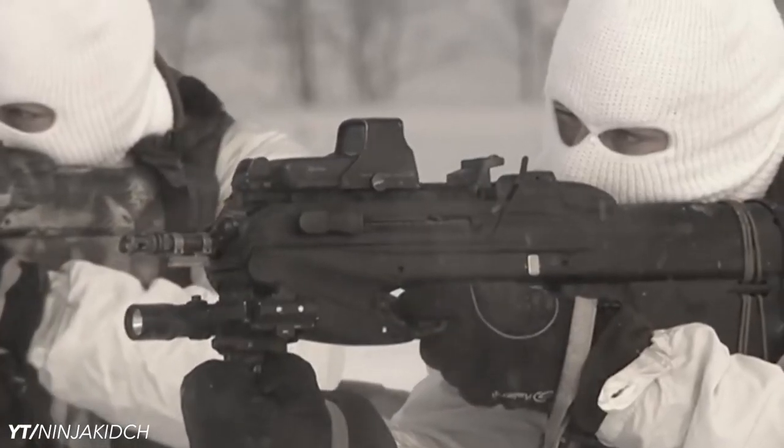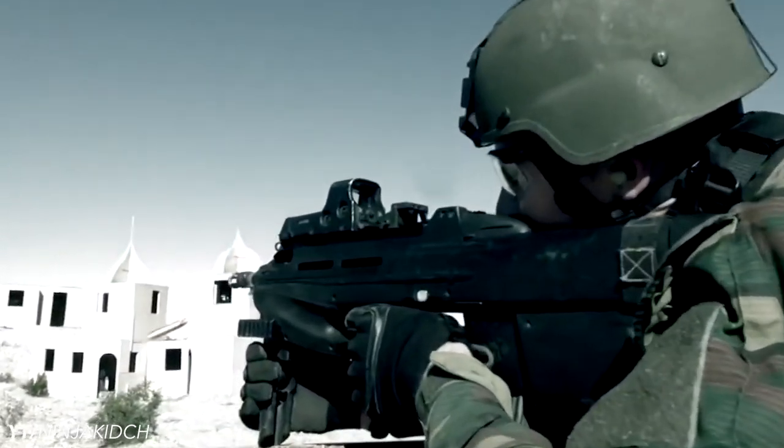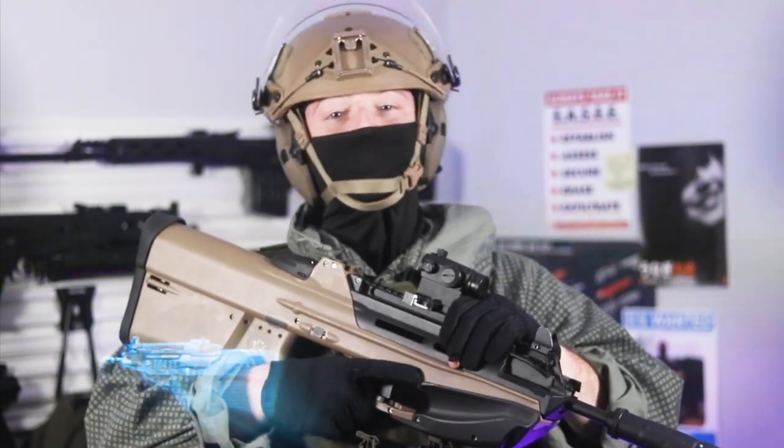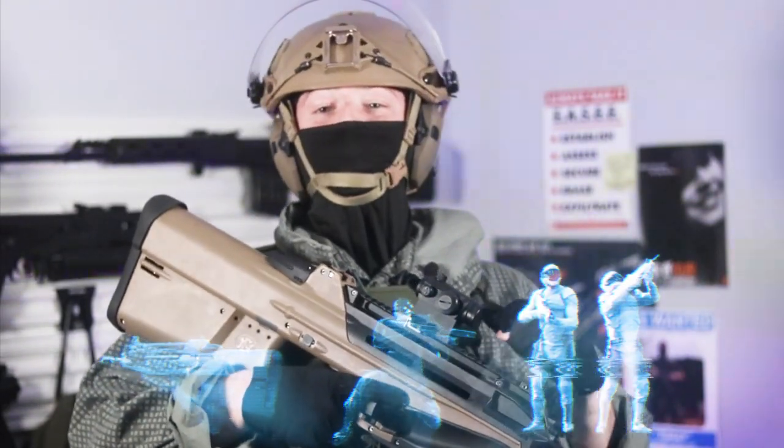Nowadays the F2000 is used by Belgian special forces and is the standard service rifle of the Slovenian army. But you likely saw it first in Modern Warfare 2, Splinter Cell, or in the hands of faceless dystopian goons, such as myself.